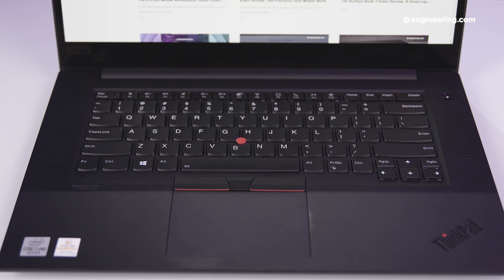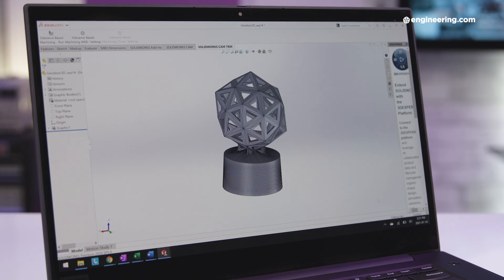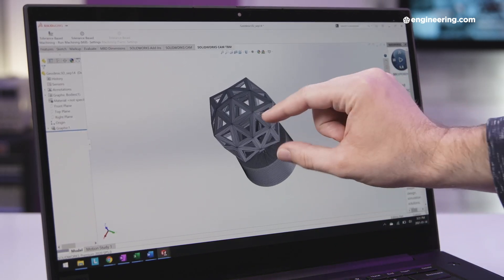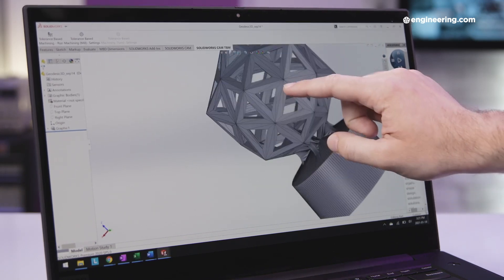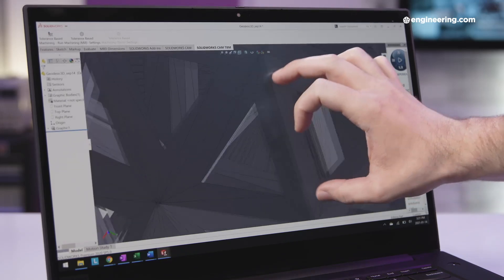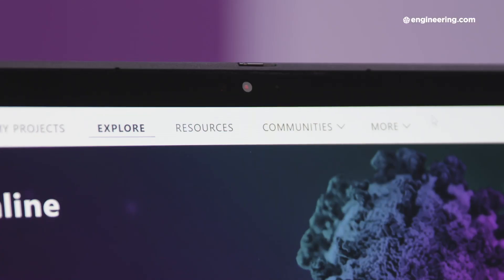The keyboard on the P1 Gen3 is solid — most ThinkPad keyboards are — with the exception of the P1 Gen2, which had the worst keyboard I've ever used on a laptop, so I'm glad they improved that in this Gen. Our review unit also has a 4K OLED touchscreen display, which to my eye is exceptional, but it does add an extra $600 or so to the base model, which has a 2K IPS display. There's also a little privacy shutter on there to keep Big Brother off your back, if you can remember to close it after every unnecessary Zoom call.